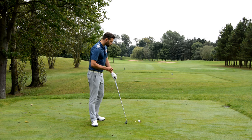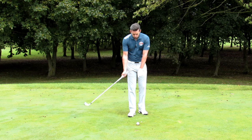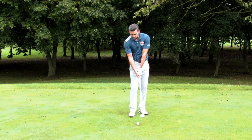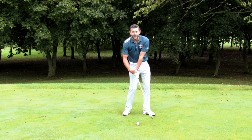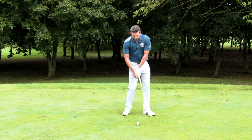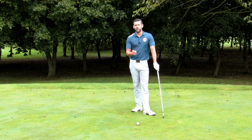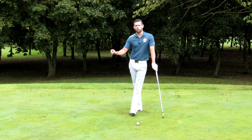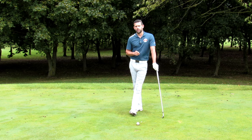The purpose of this video is to get you to understand that if you are struggling with your impact — you feel that you're flipping, you've maybe put it on camera and you can see that the club head is passing your hands, the lead wrist breaks down too quickly and you're desperately trying to keep the hands forward — it may well be that you need to look a little bit earlier in your golf swing to find the real cause of that issue.